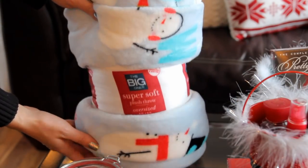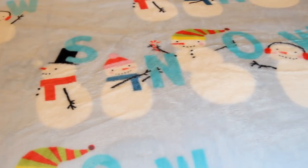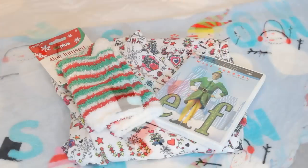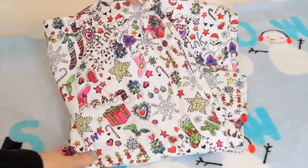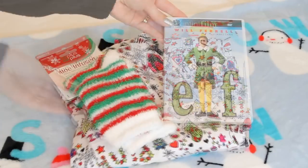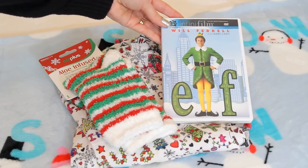Blankets also make amazing Christmas gift ideas because who doesn't love curling up with a nice warm soft cozy blanket during the winter months. I usually end up giving my grandma a nice soft blanket every year — this one is from Kohl's. Another cozy Christmas gift idea would be giving a pair of pajamas, a pair of soft cozy socks from Walmart, and a movie. I chose the movie Elf because it is one of my Christmas favorites.